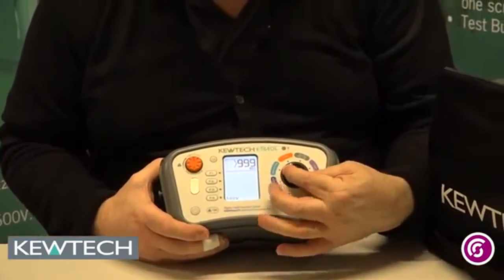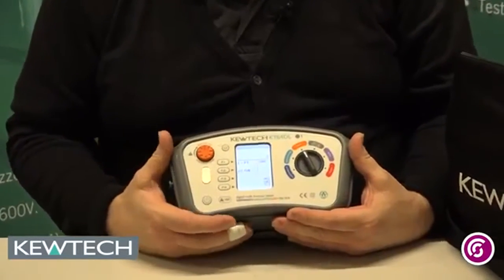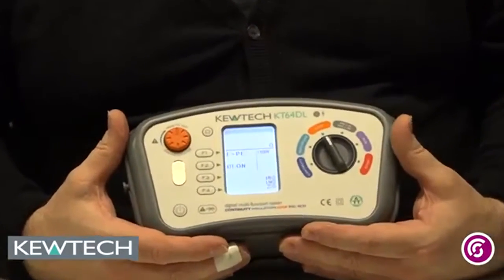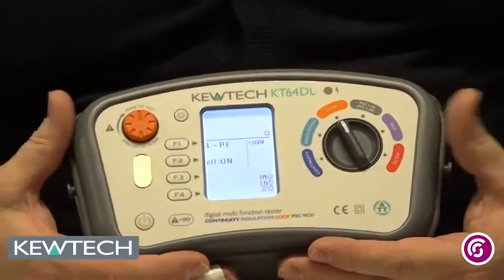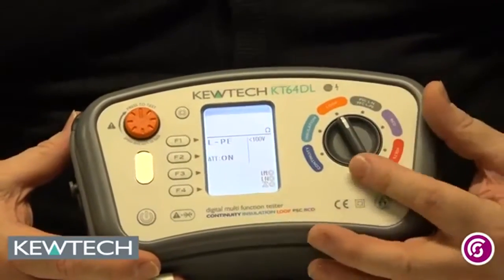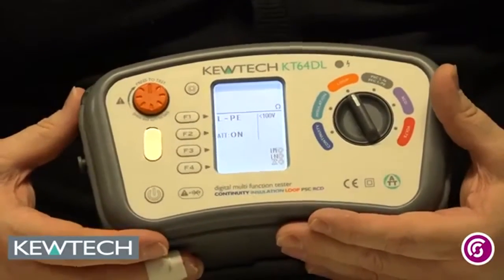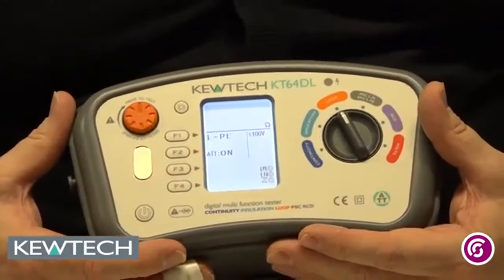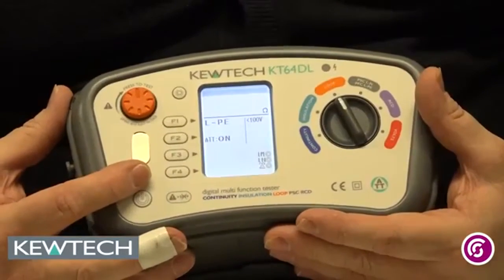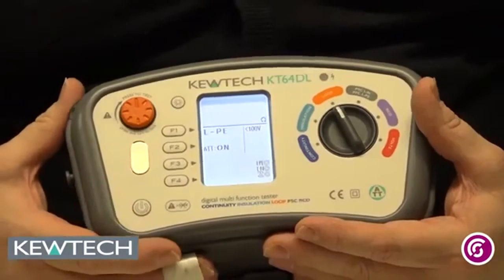Coming round to our first live test, which is our loop testing. We can do it on the ATT setting — anti-trip technology — which is used where you've got very low value protective devices, 6 amps for example, or really for RCDs. It bypasses the RCD at 30 milliamps or greater without tripping it. If you're not on an RCD, you don't need ATT on — you can switch it off by pressing F2. Important point: it's normally set to ATT by default, so if you're not testing an RCD, you need to press F2.